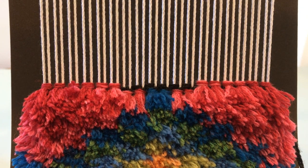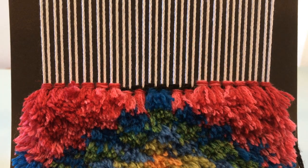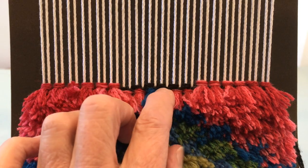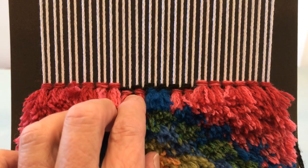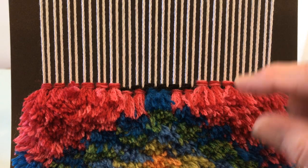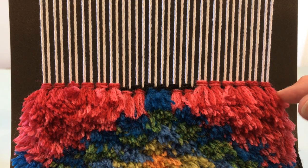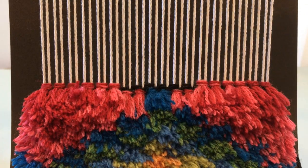I want to show you how to make a Gjords knot. A Gjords knot creates a pile textile and there are two elements: the background plain weave — here I've woven two rows of it — and then you have the knots. Between each row of plain weave you have a row of knots, and the plain weave is woven selvage to selvage.